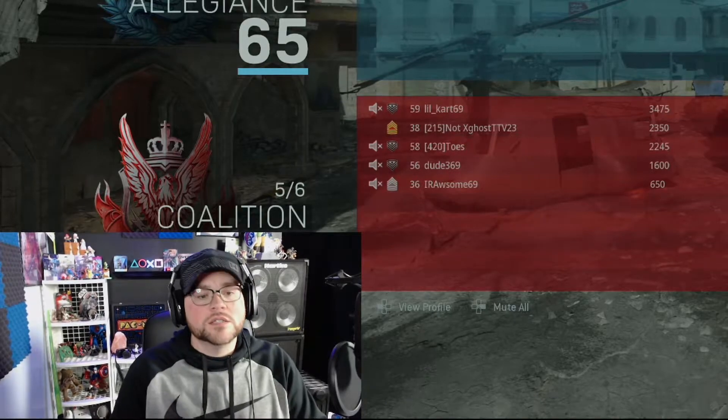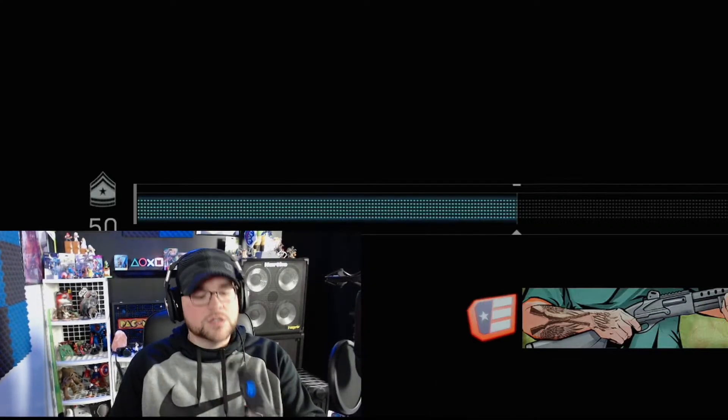So there we go guys — SCUF Vantage 2. Yeah, so far I really like this thing.